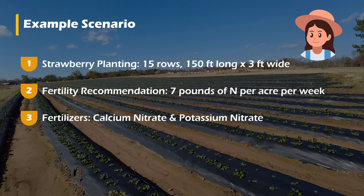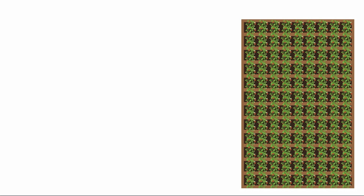In Jill's fertilizer program, she'll be using calcium nitrate and potassium nitrate. In order to figure out how much of each fertilizer Farmer Jill needs to put out each week, we need to calculate the total acreage being fertilized and how much fertilizer per acre is needed to meet the recommended weekly rate of 7 pounds of nitrogen per acre per week. First, let's figure out the total acreage of Jill's 15 rows of strawberries. Since Jill will be applying the fertilizer through the drip irrigation system, we only need to calculate the area of the rows instead of the entire planting.